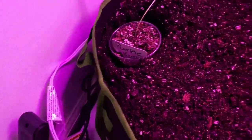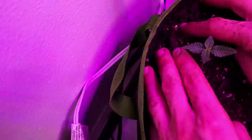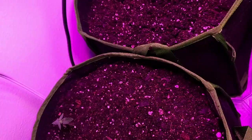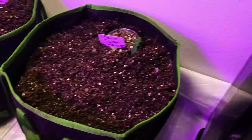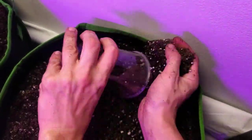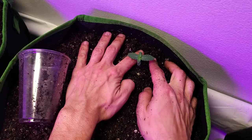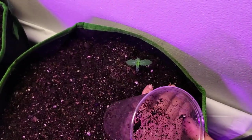I'm going to show you one more transplant and then I'll do the rest without the camera so I'm not doing this for hours. Make sure it's deep enough. And that is the only transplant these girls are going to be getting throughout their entire life.